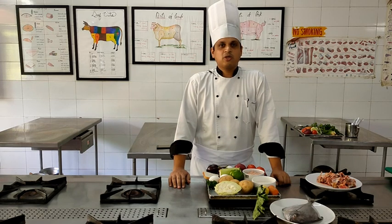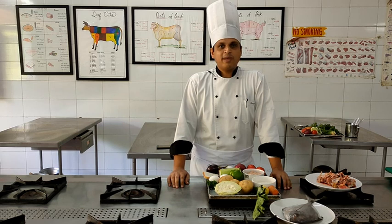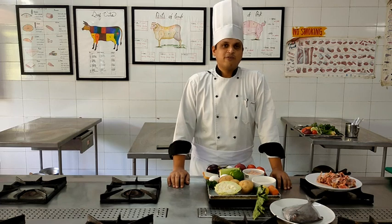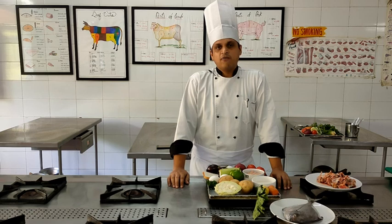To convert this beige-colored sauce into a white-colored soup, we are going to add two things. First, we will be adding almond paste - we have already blanched the almonds and ground them to a paste. Secondly, for additional thickness, richness, and to enhance the color of the soup, we will be adding a liaison, which is a combination of egg yolk and fresh cream. Classically, this soup is garnished with quenelles, for which we will be using a mixture of chicken mince.